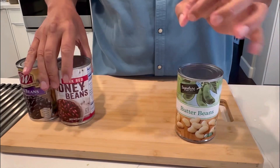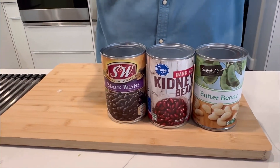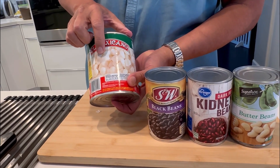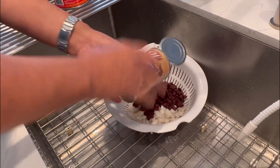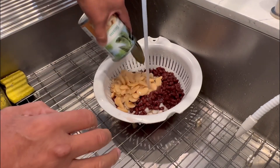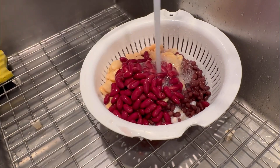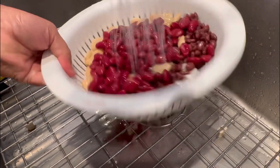Butter beans — it's a nice large bean. Kidney beans. Black beans. And we're going to use a bean that's not a bean. We're actually going to use what they use in the Mexican kitchens a lot: hominy. We're going to go ahead and wash our beans. It's a good idea to rinse your beans. Some people like to put the beans in with their own brine, but I don't like to do that. I like to clean it and give it a nice wash.